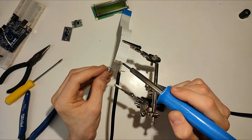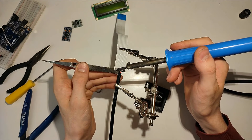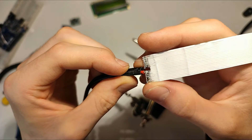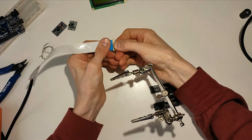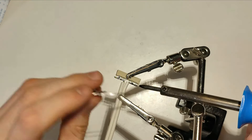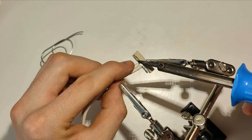Since ribbon cables are usually designed to carry data and not current, I'm going to combine eight of the strands on either side, leaving the two middle strands unused so I can't accidentally short it out with a blob of solder. To connect the other side, I'll actually reuse the very same connector the ribbon cable originally plugged into. That'll allow me to remove the solar panel for maintenance later on without having to bother about also removing the electronics or the battery.